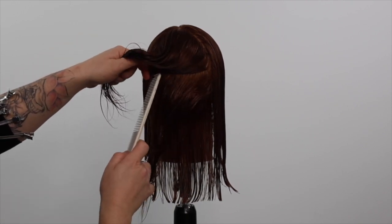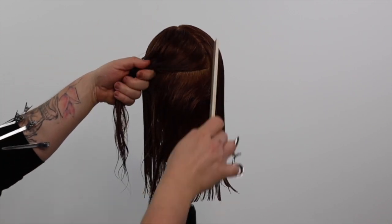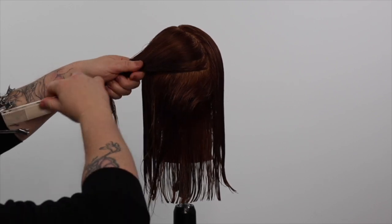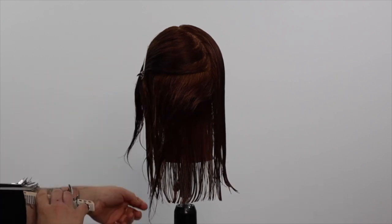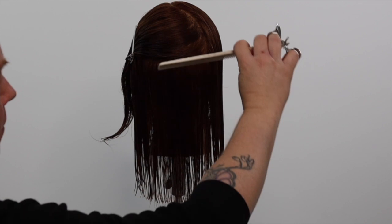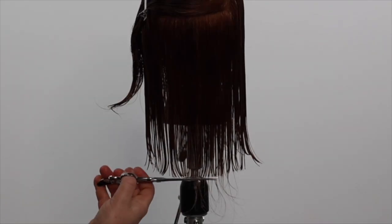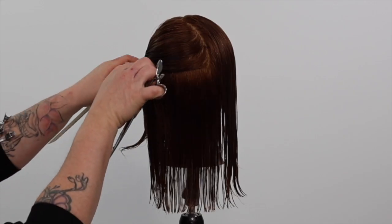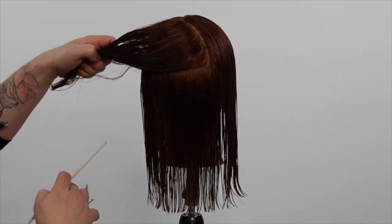In future tutorials, I'll be teaching you how to use the feather razor, including in-depth tutorials on a layered haircut with face framing, a textured bob haircut, and a lived-in pixie haircut tutorial. Let me know in the comments below if you use a feather razor or if you'd like to learn how to use one.